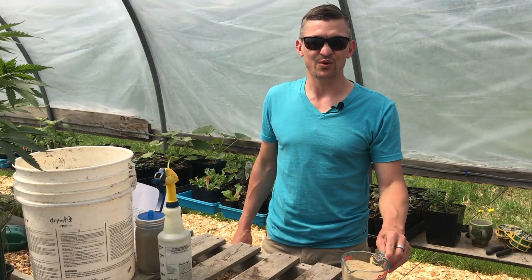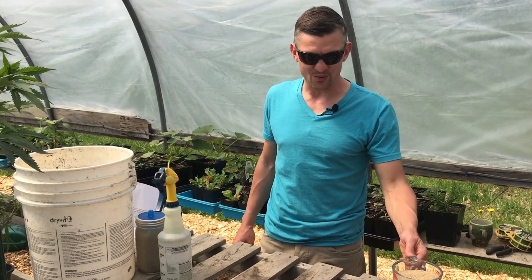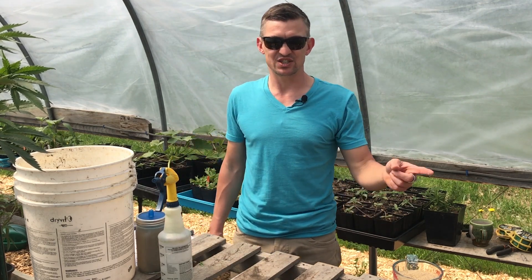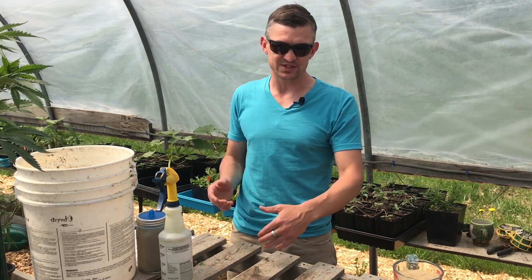Hey, this is Damon from Windhill Growers. Today we're going to show you how to make IMO3 — indigenous microorganisms, the third step in the line.